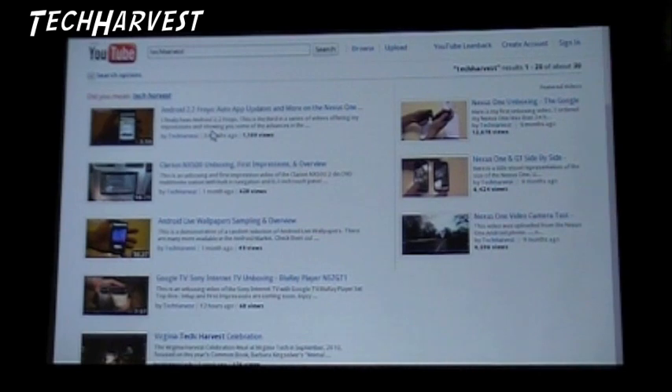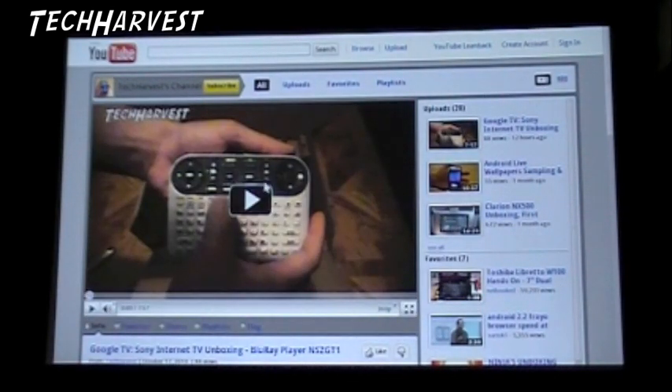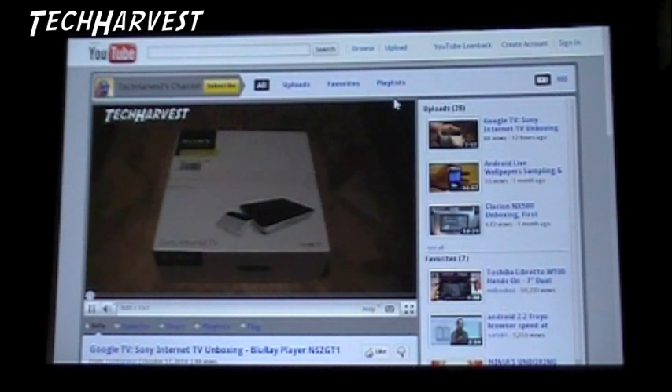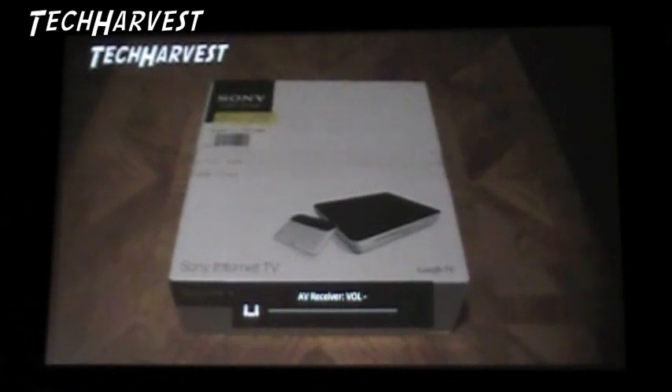Here are all my videos and we're going to go to my page. You can see my Google TV unboxing which was done up here in my attic. What we have here is Sony Internet TV with Google TV. Let's put this on full screen. It's the Sony Blu-ray player that has Google TV and today is launch day. I picked this up at Best Buy and it was a little bit difficult. I didn't know when it was coming out - I ordered it.